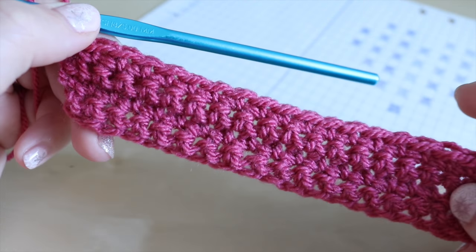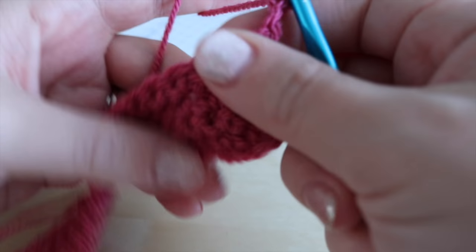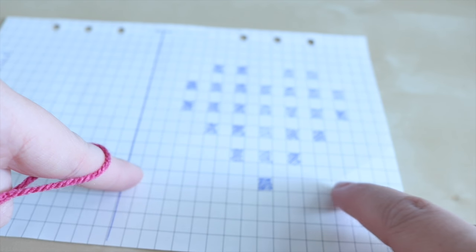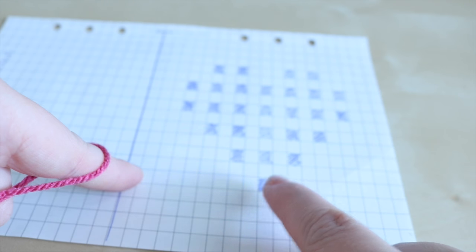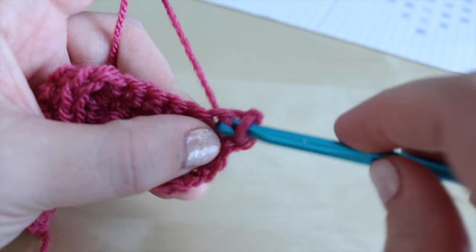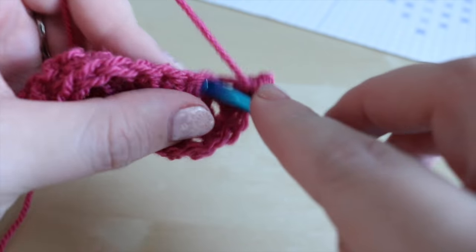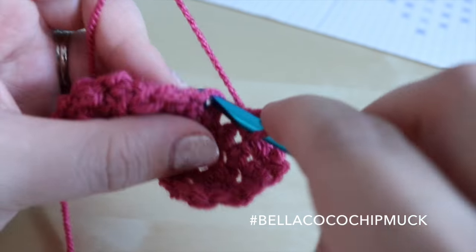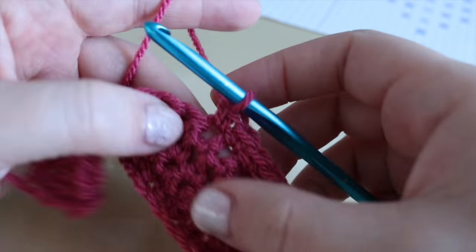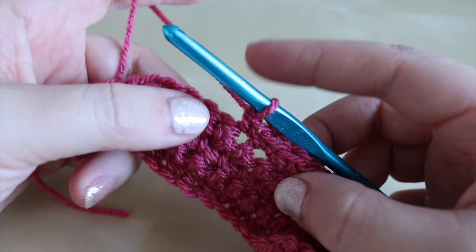I've now finished my four rows and this is where we're going to start the actual pattern. I'm going to chain two and turn, then take a quick glance at my chart. I can see I have nine stitches before I do my bobble — this chain two is my first stitch, so I'm going to do another eight double crochets and then I'll show you how to do the bobble. We're actually going to work the bobble from the back so it will stick out on the opposite side.